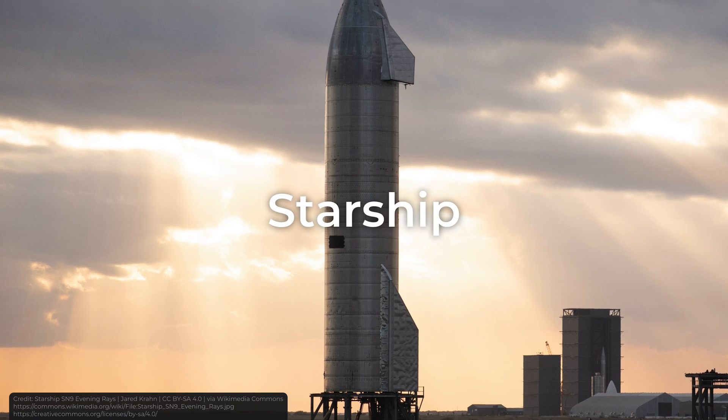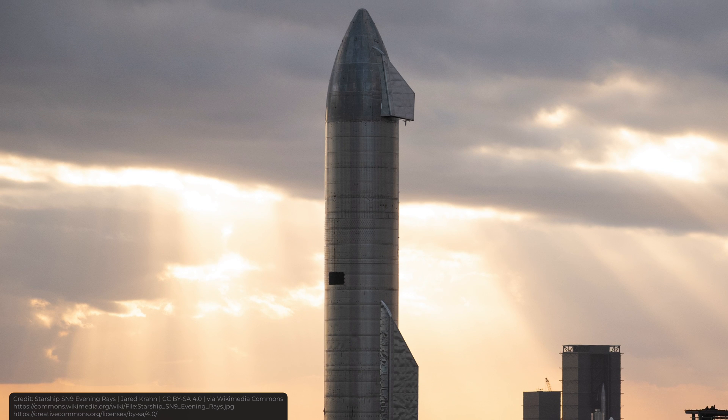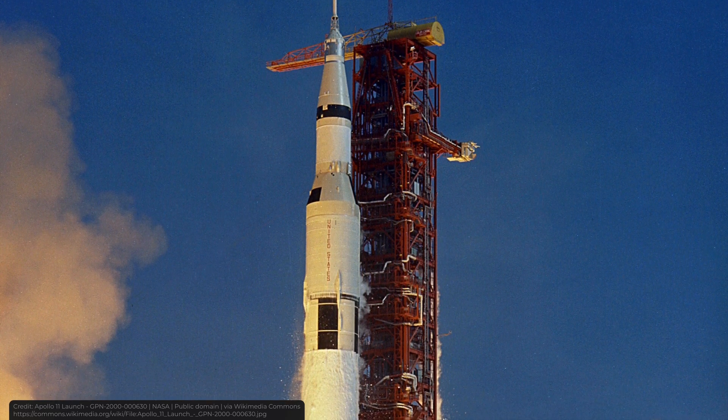You've definitely heard of Starship. It's the largest rocket ever flown, made of stainless steel, that will take humans to the Moon and Mars. It's reusable and very powerful — in fact, it's twice as powerful as the Saturn V rocket that took humans to the Moon 50 years ago. But I don't think many people understand exactly how Starship works.